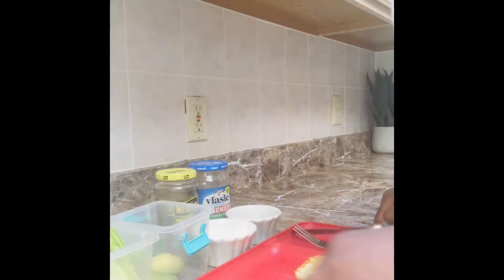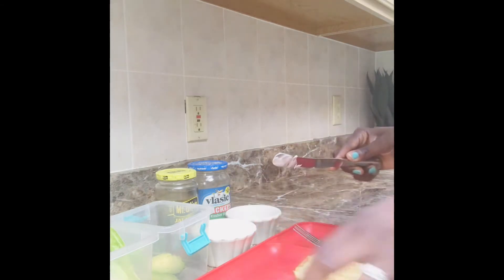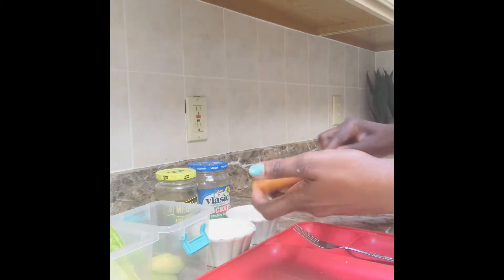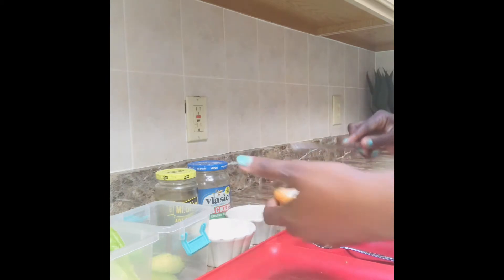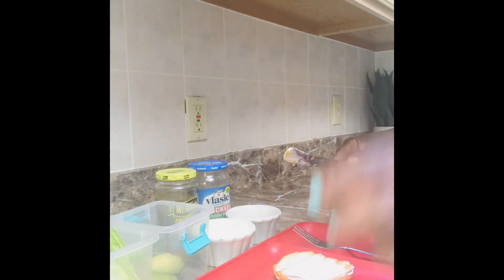Now I'm just gonna take our mayo. With these buns it's easy to tell which one is the top. I do like mayo so I'm spreading that on. Of course some people are not gonna like mayo, some are not gonna like mustard, but I got some mustard on there too.